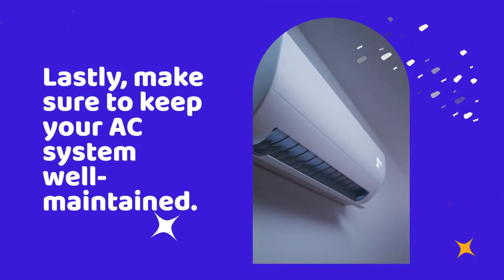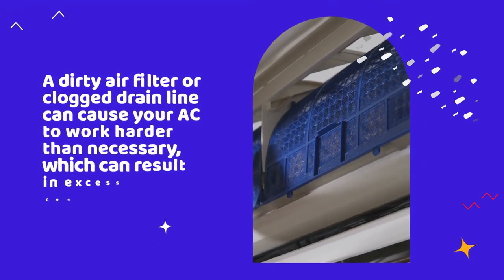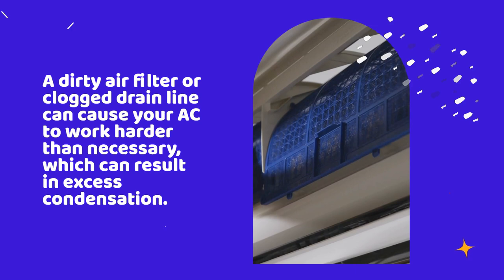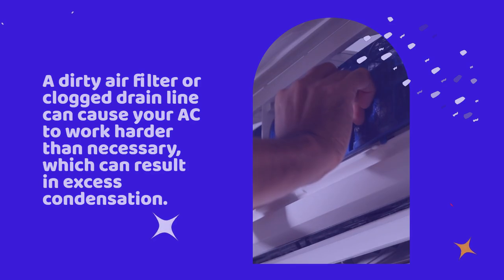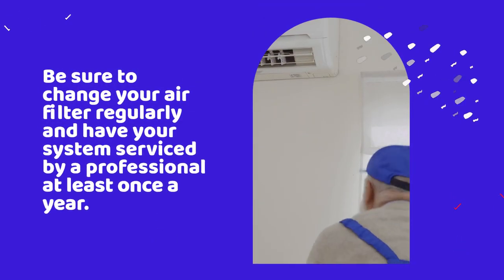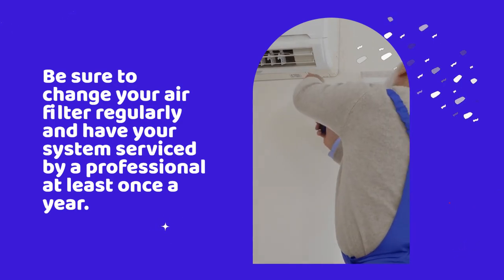Lastly, make sure to keep your AC system well maintained. A dirty air filter or clogged drain line can cause your AC to work harder than necessary, which can result in excess condensation. Be sure to change your air filter regularly and have your system serviced by a professional at least once a year.